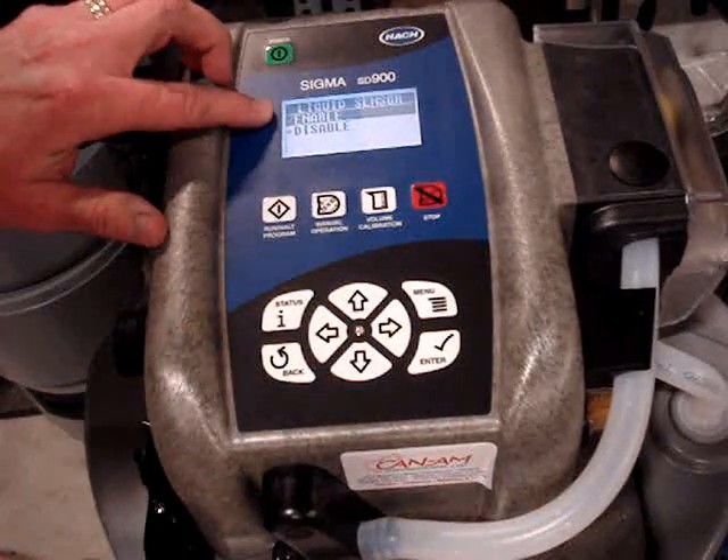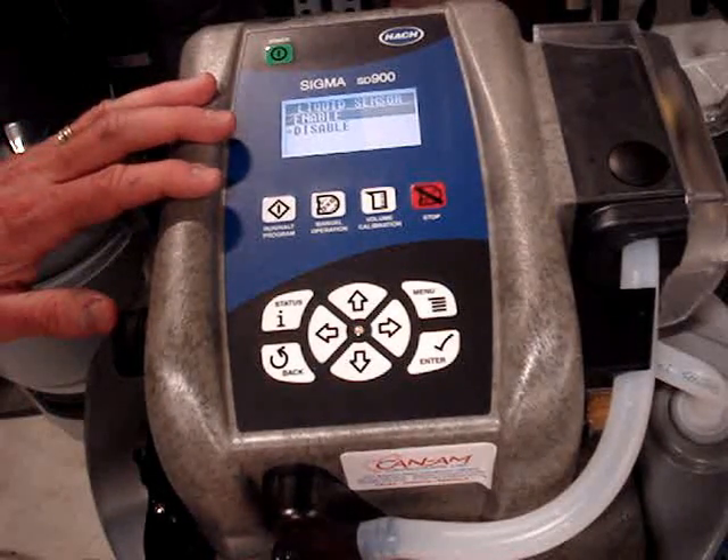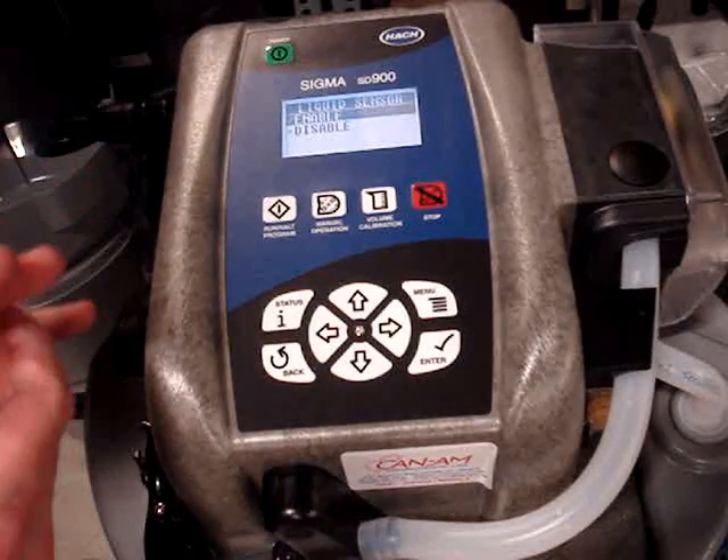Liquid sensor — we normally leave that liquid sensor enabled. It basically lets the sampler know that water has made it to the unit and it has taken the sample successfully.